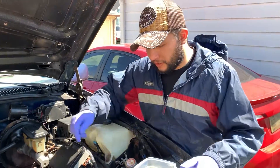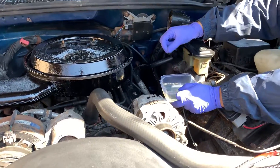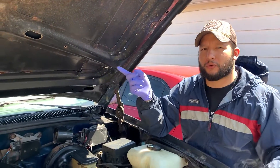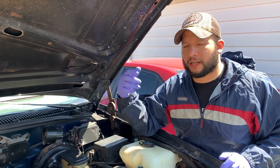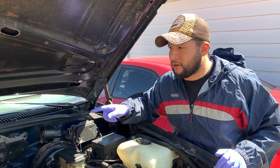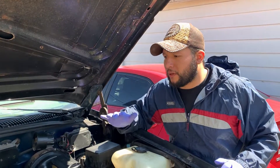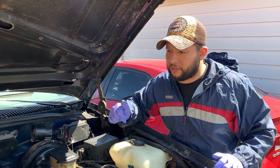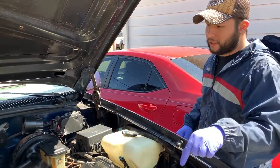We're going to put the Sea Foam right under here and it's going to be sucked out through the vacuum line. As that's happening, you'll probably start seeing some smoke coming out of the exhaust — that's the Sea Foam working and cleaning out the whole vacuum system. After it completely sucks all of it out, we're going to wait about 15 to 30 minutes — the longer you wait, the better — to let it clean the whole system up.